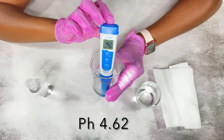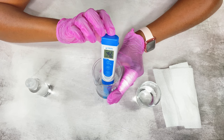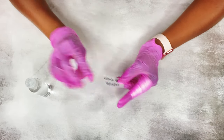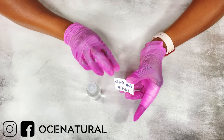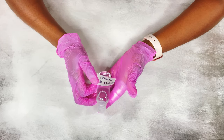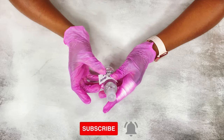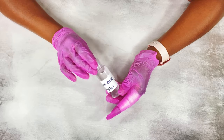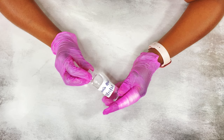The pH came down to 4.62 — just a few drops of citric acid did a great job of lowering the pH to an acceptable range. All I did next was put on a label with the date I made the citric acid solution. I hope you found this video helpful. Please subscribe, turn on your notifications so you don't miss any new videos, and please like this video as well. See you in the next video!